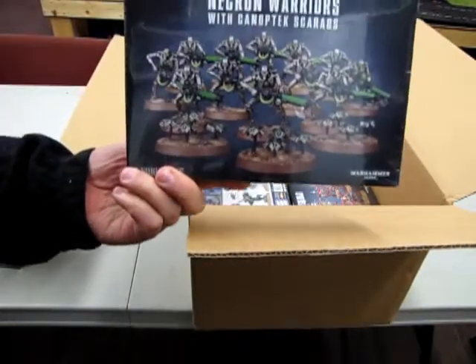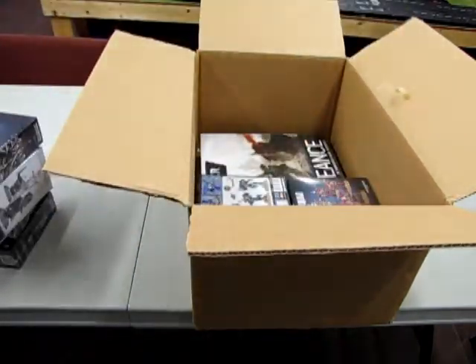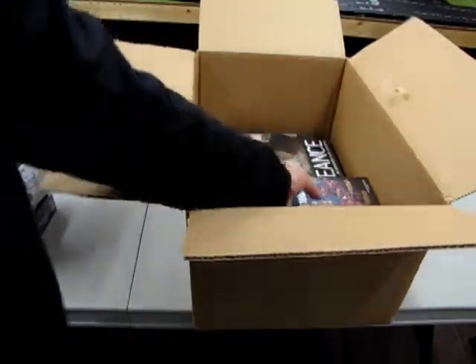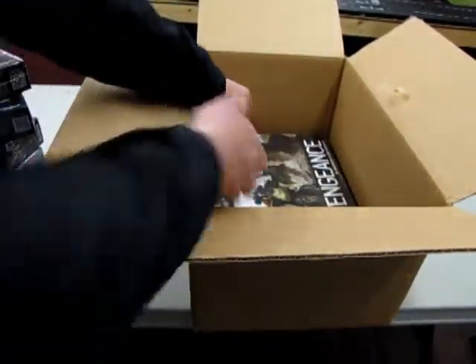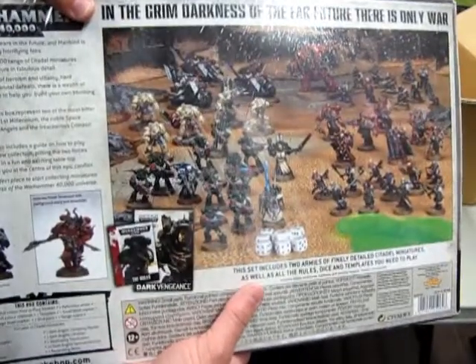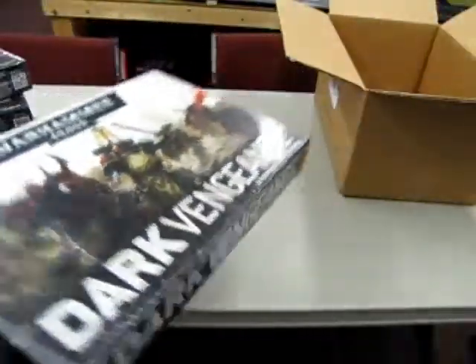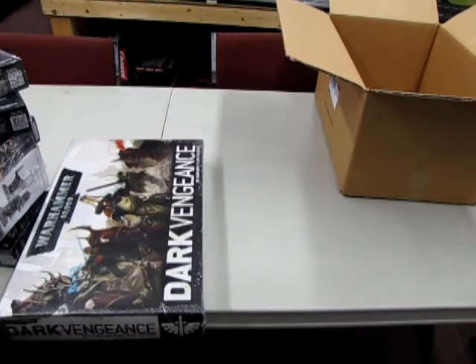Over here we have the Necron Warriors with Canoptek Scarabs, and a Space Marine Assault Squad. And what is this? Chaos Space Marine Squad. And finally we have a second Dark Vengeance set to get you started in your Warhammer adventures — Chaos versus the Green Guys. Sorry, I completely forgot what they're called. The Salamanders. Anyway, there you go. So now we go on to the next box.